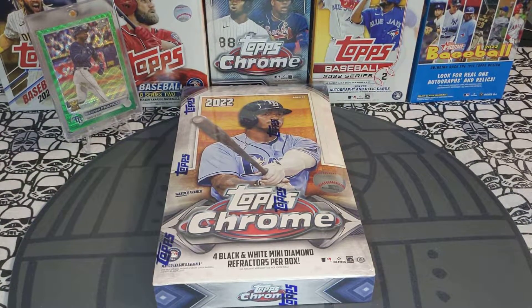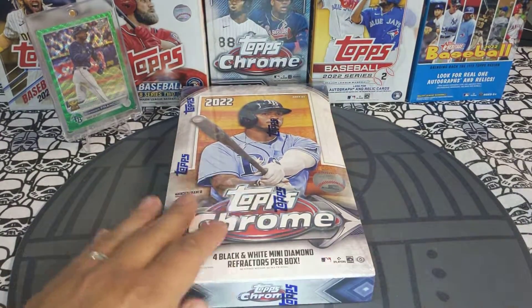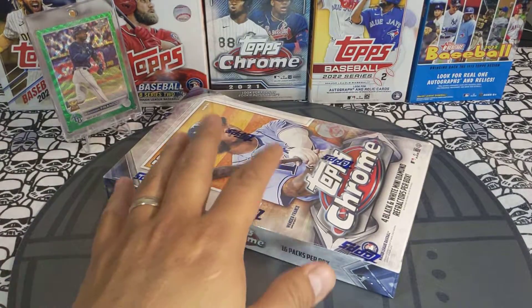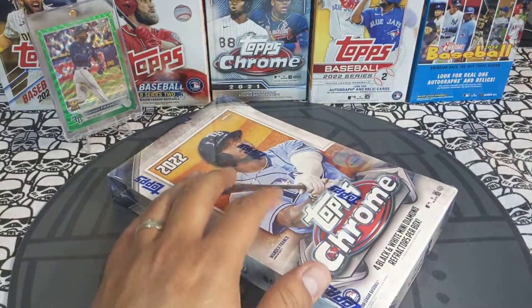Hey sports card fans, Lucky Peter here with another personal rip. Today we got a 2022 Topps Chrome Lite Box. We're short print hunting, looking for those J-Rod, Bobby Witt, Spencer Torkelson, and whatever colored parallel we can get out of this box. Let's rip into it.